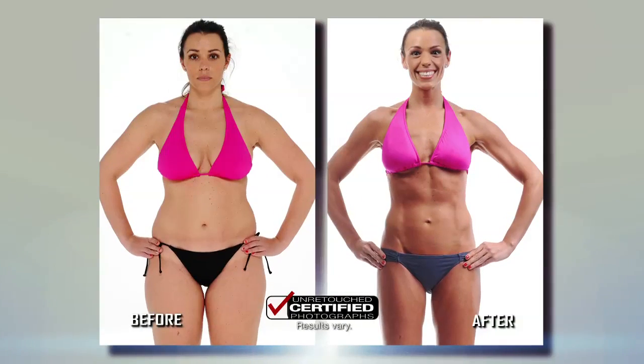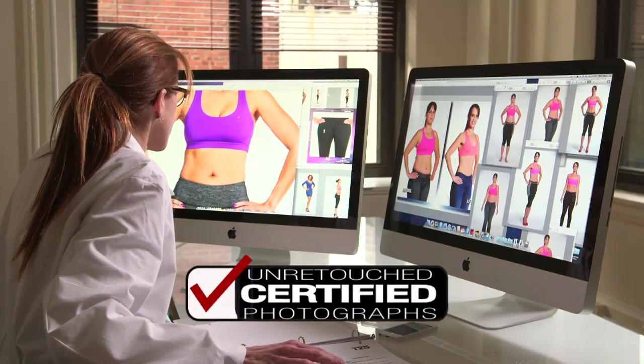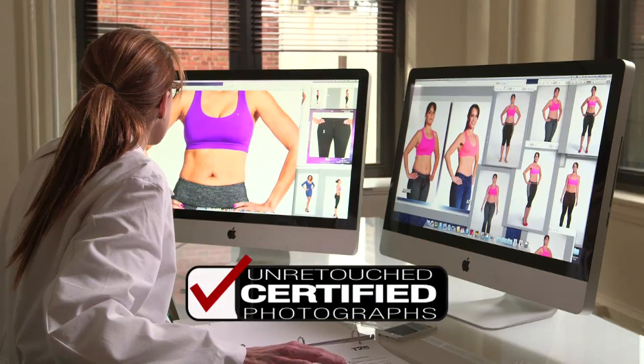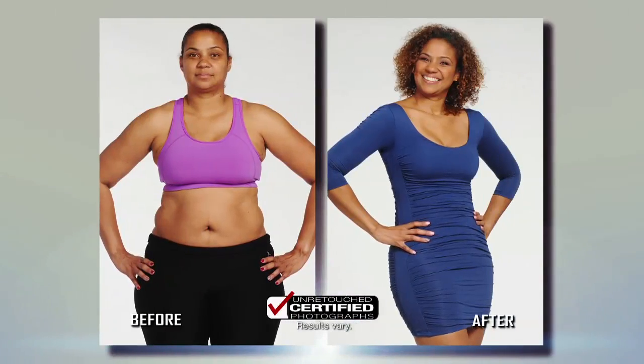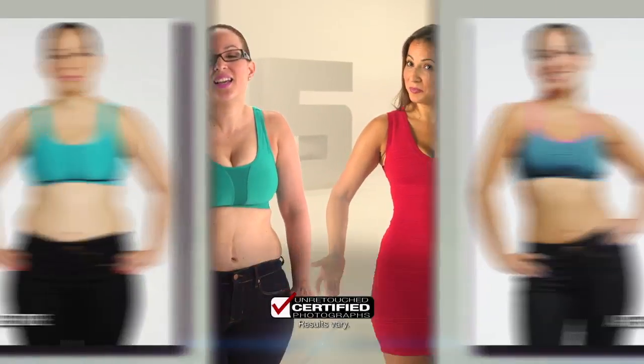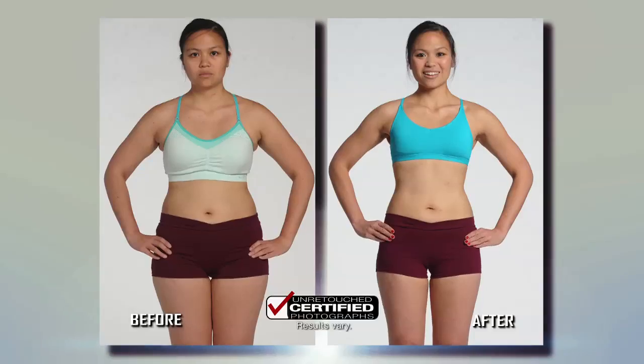We know what you're thinking — I don't believe those pictures, they must be Photoshopped. But these are certified, unretouched photos by an independent photography expert. No Photoshop, no retouching. And to go one step further, we have live video. The results are simply undeniable, and the same can happen to you if you focus. I lost 25 pounds and 27 inches off my body. Everyone has 25 minutes.